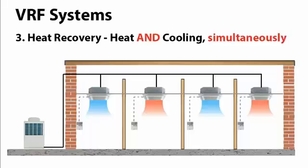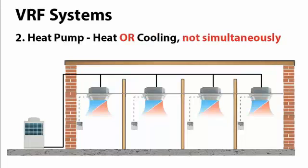The third option is the heat recovery VRF system. This is much more advanced and complex, which we'll see in later videos. In this scenario, all the units within the building can be designated as separate zones and can be heated and cooled simultaneously. Each zone has its own controller that can control the thermal temperature of its individual zone without affecting the other rooms, and units can be switched on or off independently without affecting the rest of the system.